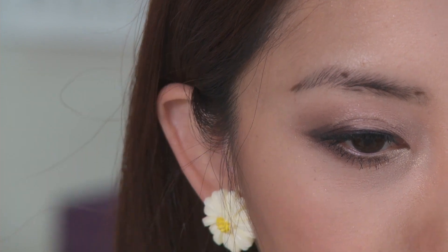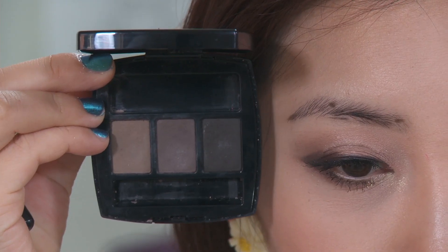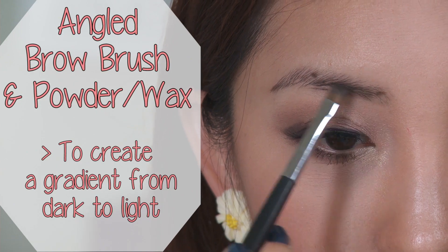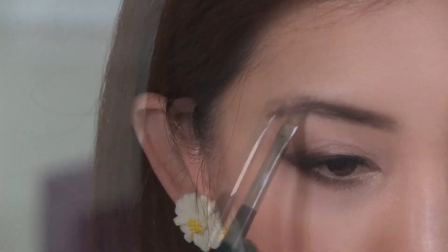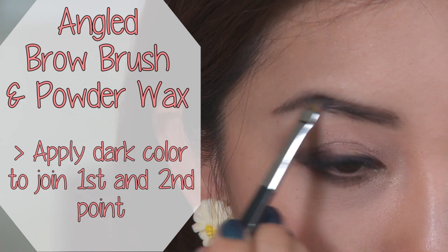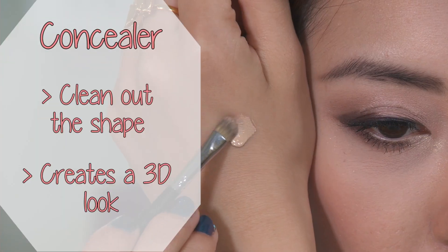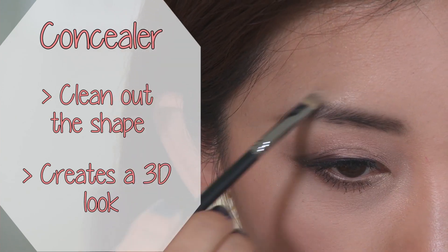Once you have the three points, you can just join the dots and fill in the gaps. I'm going to show you how to draw my brows with brow powder wax and an angled brow brush. The colors should create a gradient from dark to light. Using the brush, apply the brow powder wax and join the first and second dot, then the second dot to the third one with a lighter shade. Blend it out with a spoolie, then clean up the shape with a concealer to better define a more 3D-looking brow.